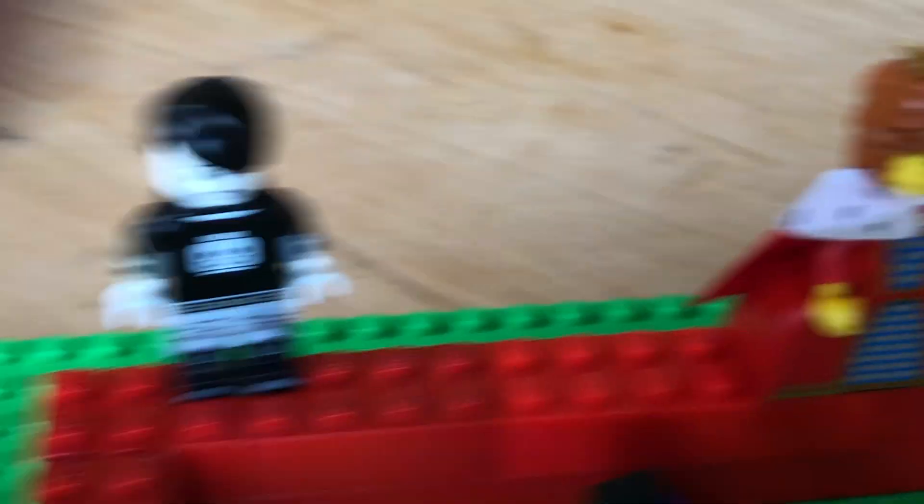I really love this bulldog piece. Oh, he fell over. I'll just try and get it in the position. So cute.